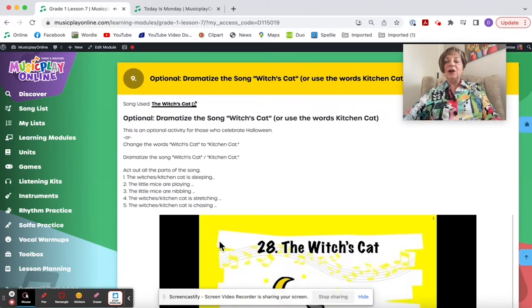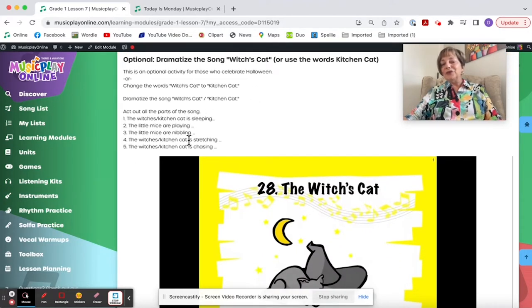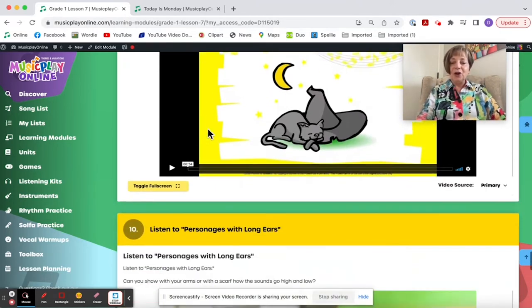Dramatize the song The Witch's Cat Is Sleeping. If you can't do witches in your classroom, use The Kitchen Cat Is Sleeping — eventually we'll get all these re-recorded with alternate words. But for now, simply substitute if your school does not do witches at Halloween time. This is a fun dramatization — it's The Old Grey Cat Is Sleeping but in a minor key, so it's fun to do in October.